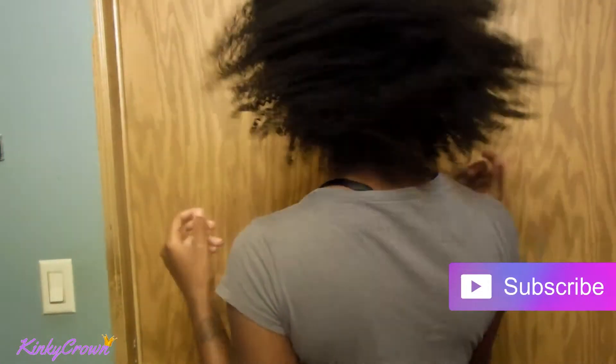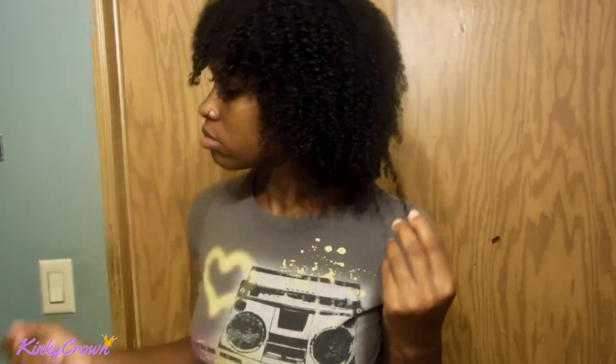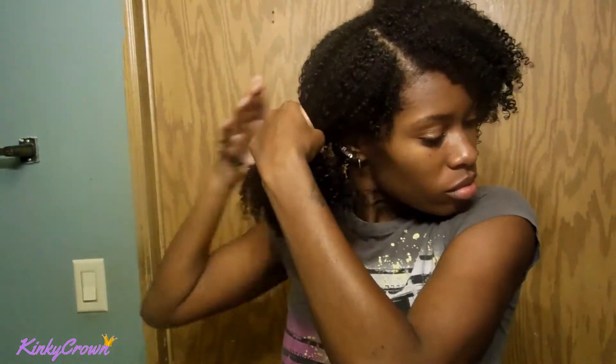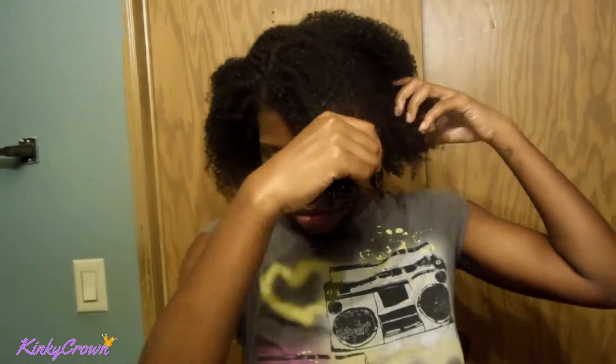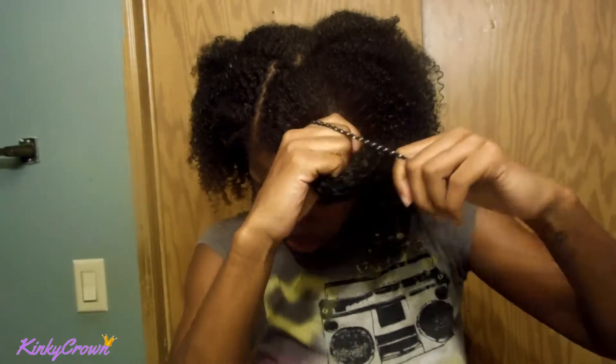Hey gang, welcome back to my channel. This is my hair dry — this is the shrinkage, it has not been stretched or manipulated at all. I'm just starting off with one section, banding it as gently as I can. A little history on the banding method for me: I do not like it, it always has my hair turning out looking so crazy, but I decided to give it another chance.